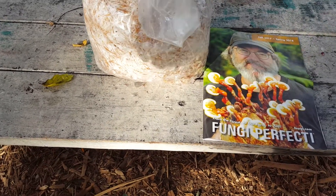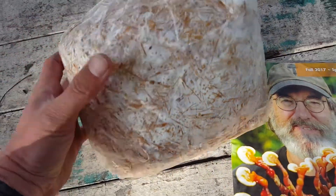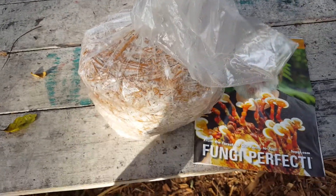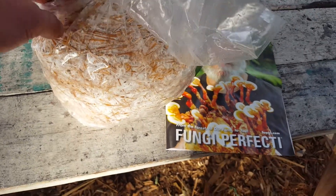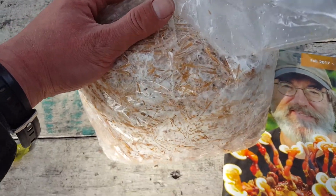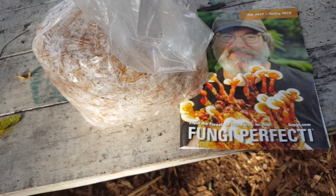There are a few basic premises to growing mushrooms. First, they live in their food, which means you have to give them a container to live in. In this case it's a plastic bag, but it could really be anything — a bucket or even just a log. Logs are containers as well. The mushroom is living in the straw, which is pasteurized. Straw is a really common substrate to grow mushrooms on because it's fairly cheap, ubiquitous, and easy to work with.